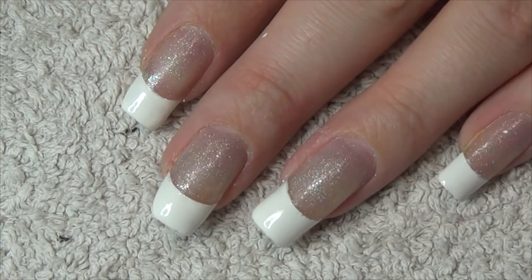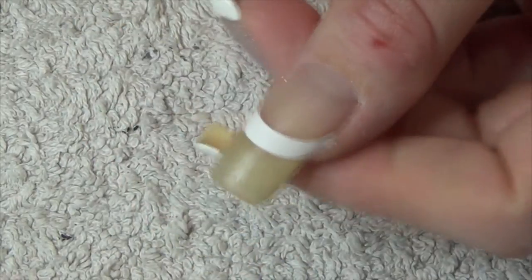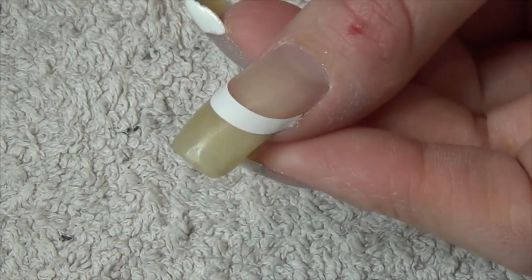Hi guys, to get started with this week's manicure, we're going to do a French manicure design. I've just applied a stencil and we're going to paint the tip in white.